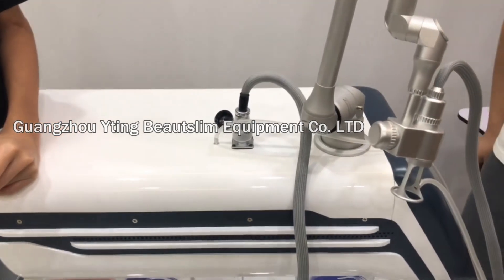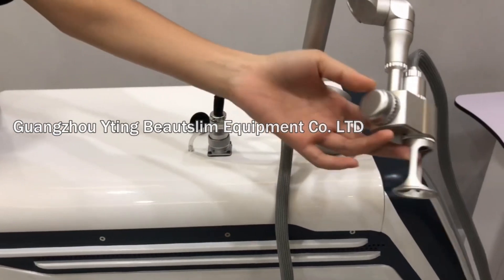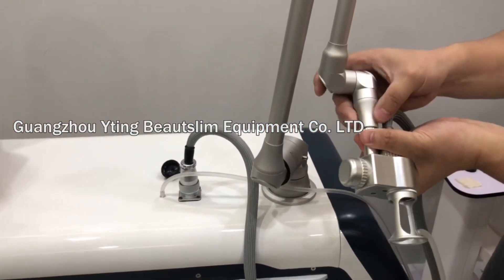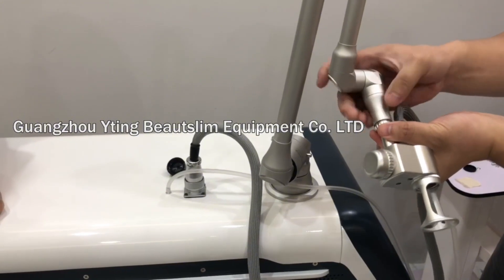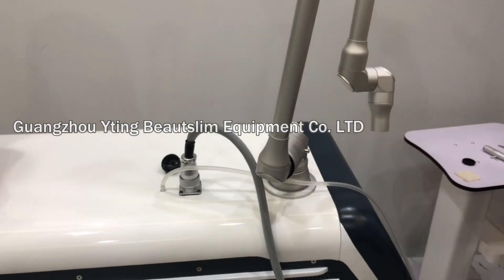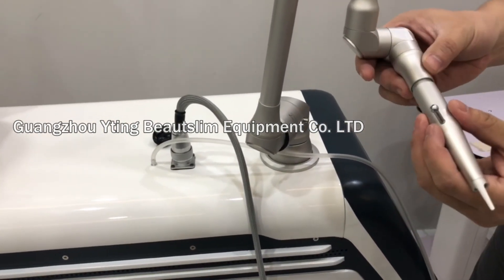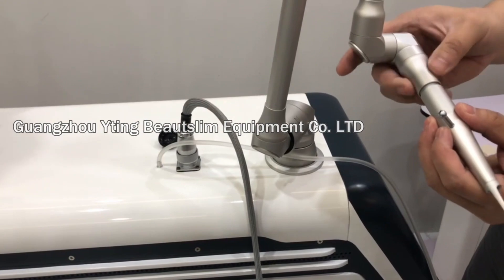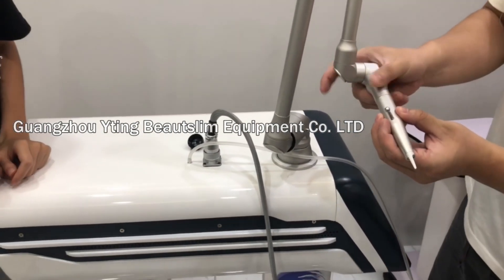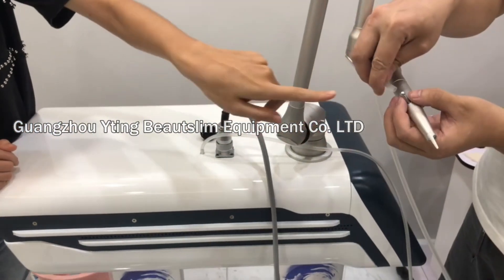If you want to change the hair, you can rotate it and change. Rotate it the same way. Also, connect this tube here.